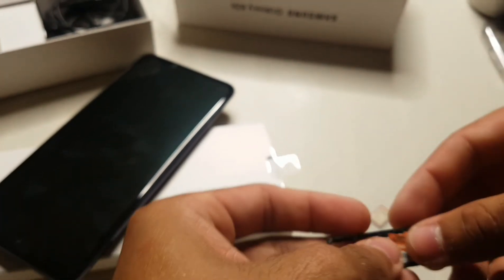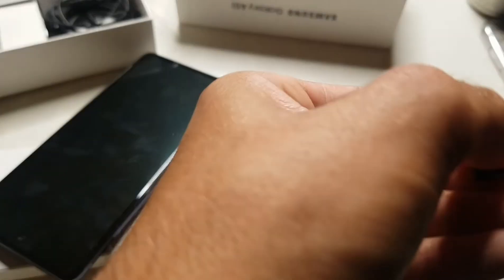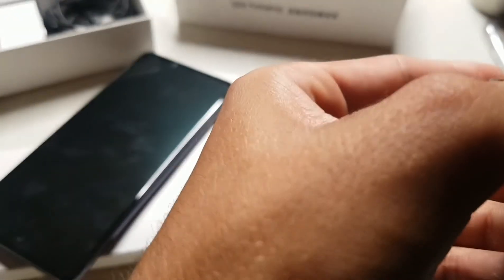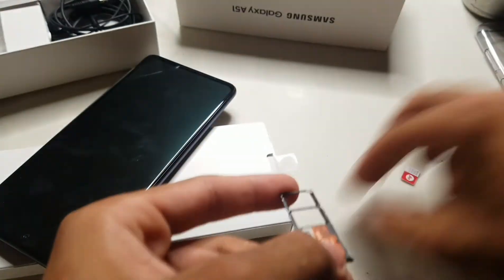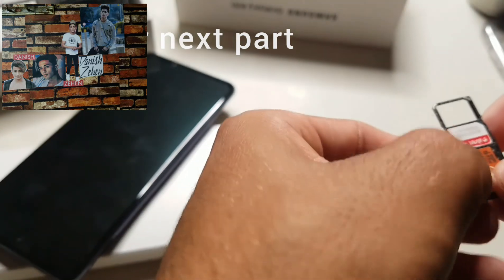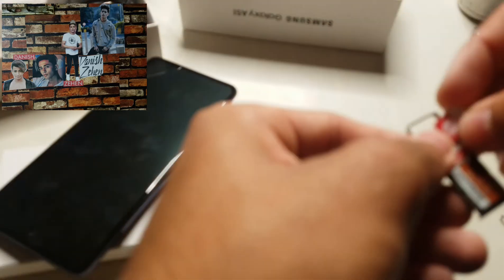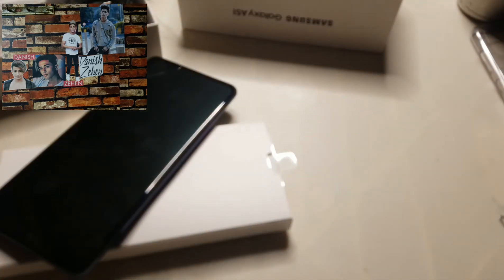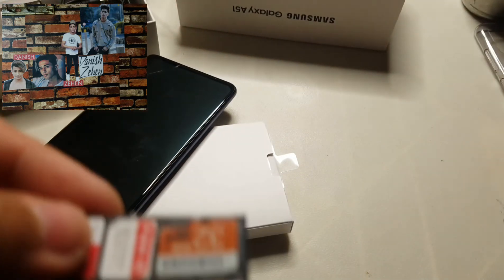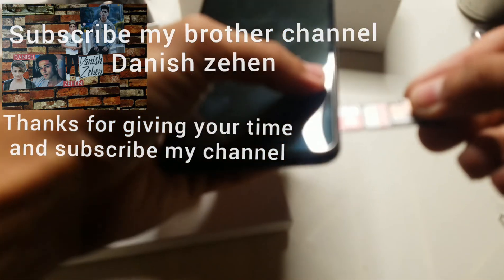This phone has 128 GB storage. How to do the memory card — I will not install it. First SIM is in slot one, second SIM is in slot two. Let's see if you can see the microSD card slot — same one, same two. Okay, let's put it on top.